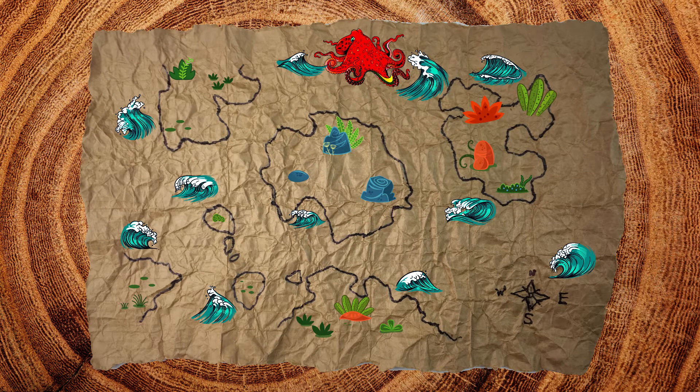Hi everyone! Today I'm going to share with you my school science project. It's a treasure map.